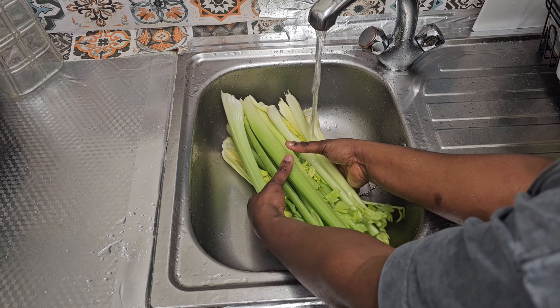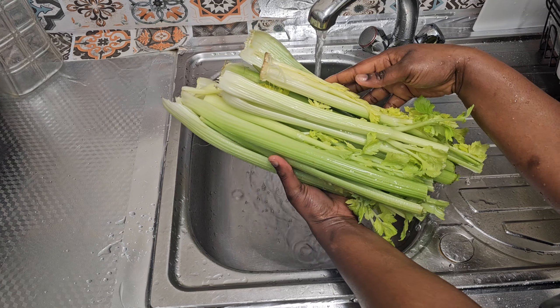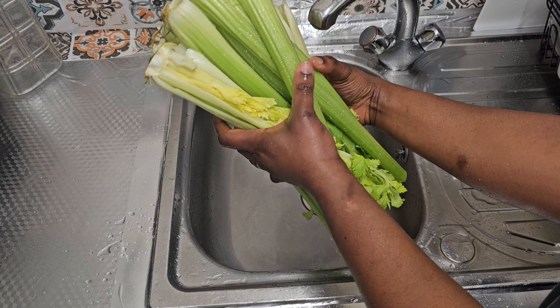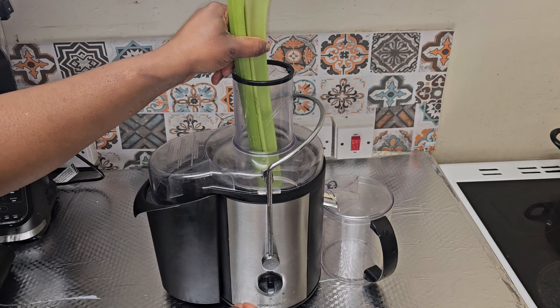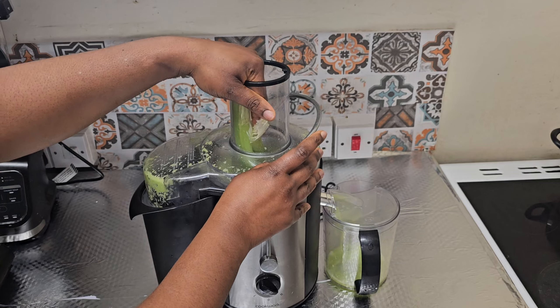It's also good for weight loss. If you want to lose weight, drinking this on an empty stomach is going to help you a lot. This has really helped me maintain my weight — I drink it on an empty stomach in the morning and last thing before I go to bed. The next morning I feel so light. If you're looking for something to lose or manage your weight, celery drink is what you should try.